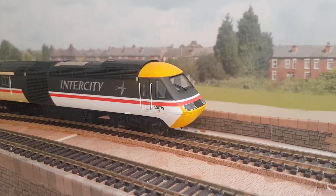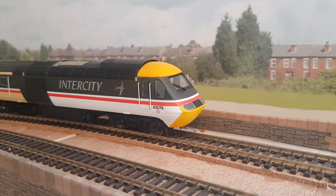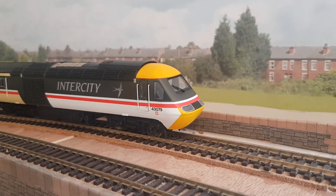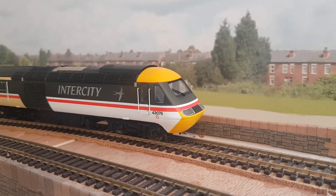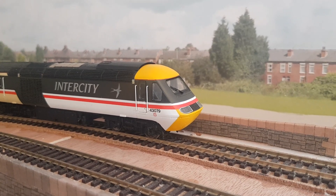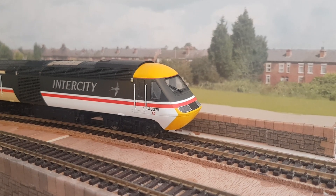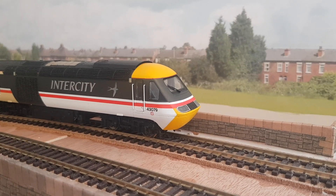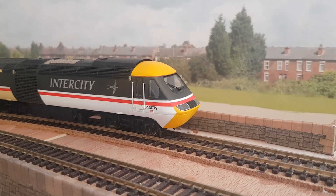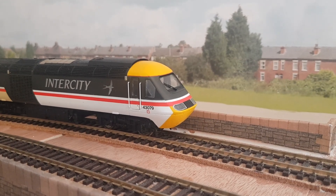Hi, my name is Lee and this is my first ever YouTube video — I don't know how it's going to turn out, but I just wanted to give it a go and try uploading a video. This is my first ever layout and I don't know anybody that shares the same hobby, so it'd be interesting to see what you guys think of what I've done so far. Any suggestions or comments would be more than welcome. I'm going to start off showing you what I've achieved, going by advice from my local model shop.